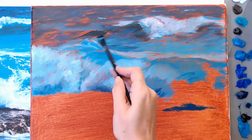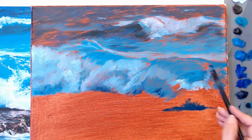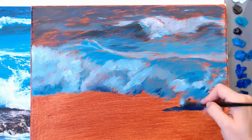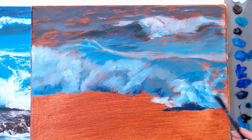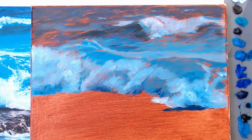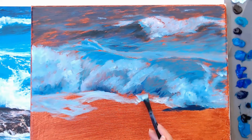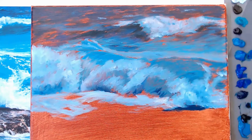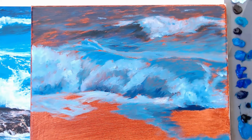That way it doesn't give you any cracking or bubbling when the paint finally cures. It looks like I'm going in with straight white but I'm not even rinsing my brush in between, so it's really just more of a really light blue. It doesn't even matter what color it is — I just need the values to be correct. So I'm laying in the foreground now.